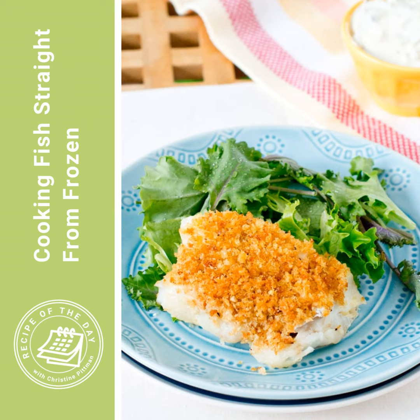But if you find yourself with some nice frozen fish fillets, this is the way to go. I'm going to tell you the basics first, and then I'm going to tell you how I do a breaded version, which is a really nice treat also.